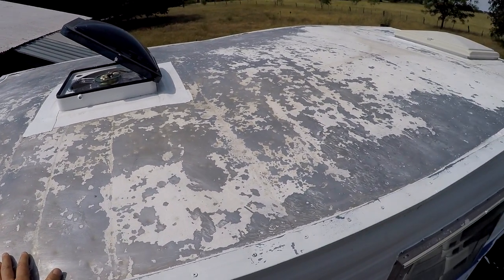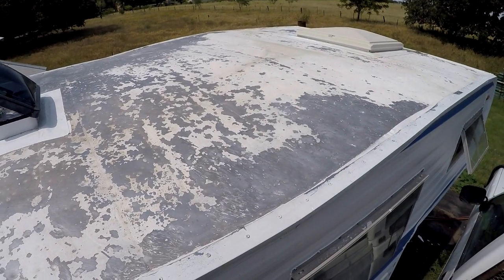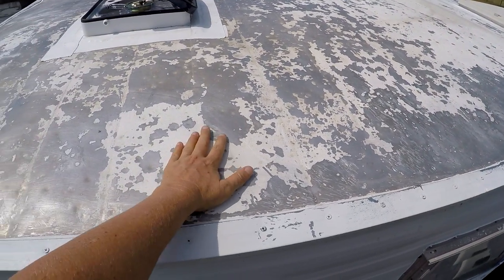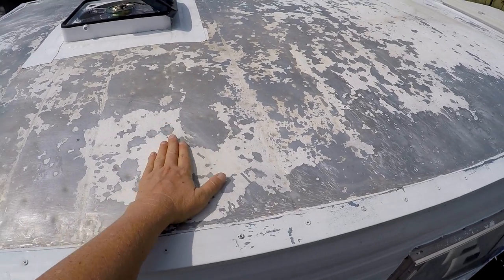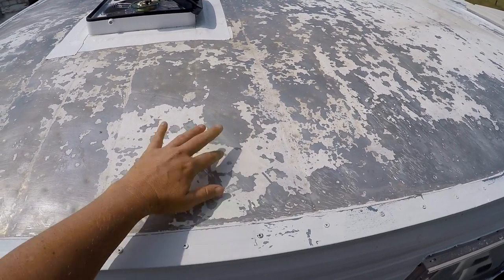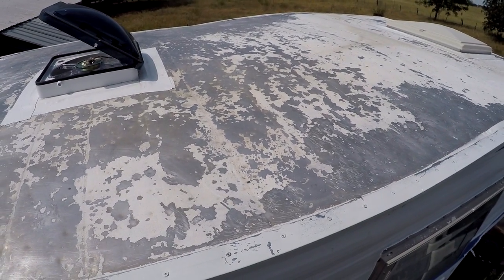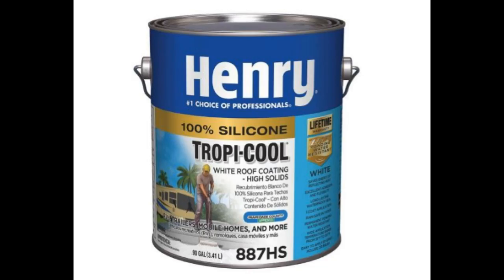I had to do it all by hand, and this is as good as it's gonna get. The rest of this stuff is on here really good — you can't even scrape it off with a metal scraper hardly — so I'm leaving it. It's been sanded, it's been super cleaned, and now it's time for the elastomeric coating.